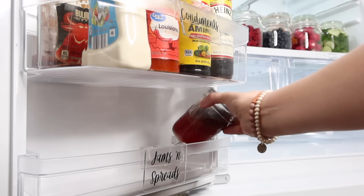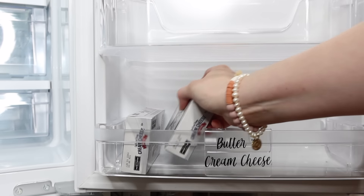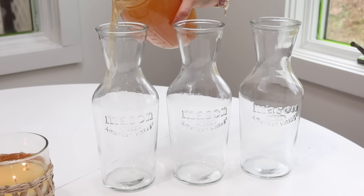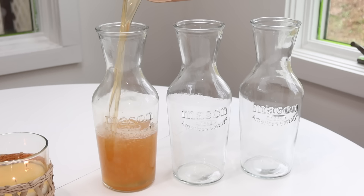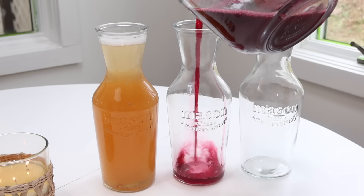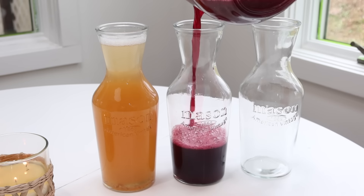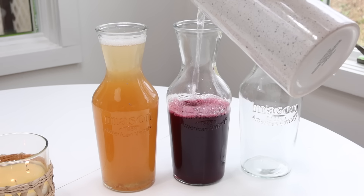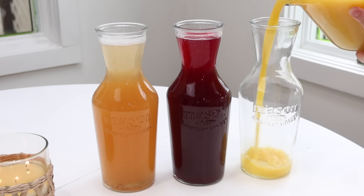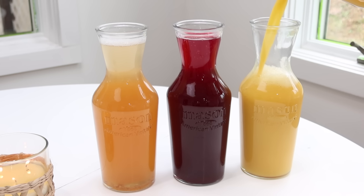Having labels helps everyone in the household keep up the organization and put things where they need to go. In the past I tried decanting condiments but could never keep up with it — I think giving them groups like this is a much simpler system. These juice pitchers are a great size for my daughters to use. The first one is filled with homemade apple juice, the middle with homemade grape juice, and the last with frozen orange juice concentrate that we mix up.